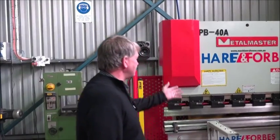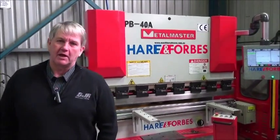Hi everybody, it's Kim Jones here. We're at VJR. We're going to talk about this new piece of equipment we've got from Hare and Forgs Machinery Warehouse, which is a CNC folder.